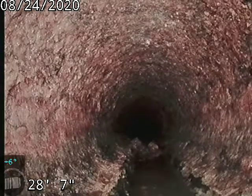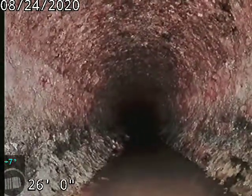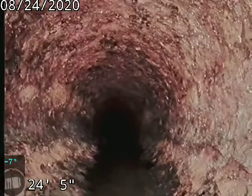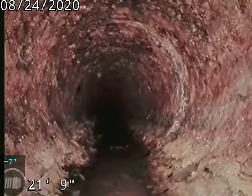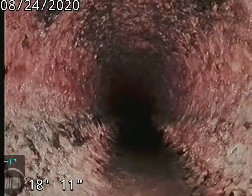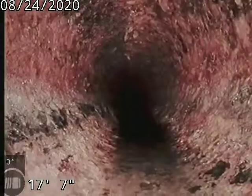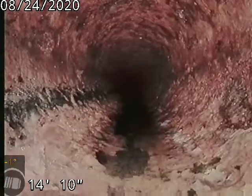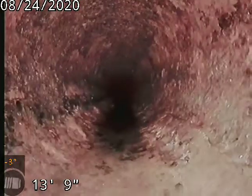That original clay line is definitely showing some heavy signs of deterioration with the large offsets and separations, and with the heavy tree roots coming in at the bad connections. 10110 Depew — sewer line has been cleaned, tested, and inspected and is flowing well at this time. Sewer line does have large offsets and large separations.